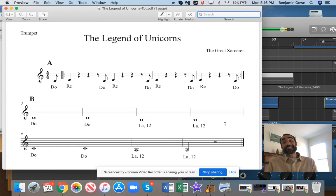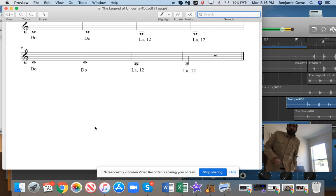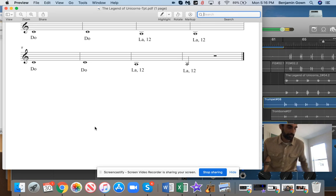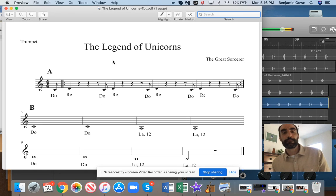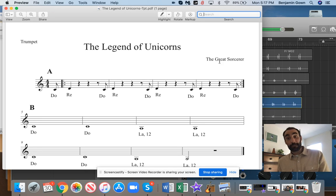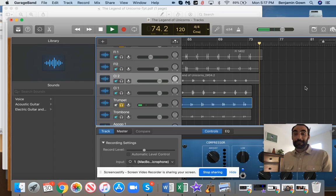Okay. C section. Okay. Here we go. One, two. One, two, three. Let's go. One, two, three. Let's go. Nice playing, guys. Thank you.